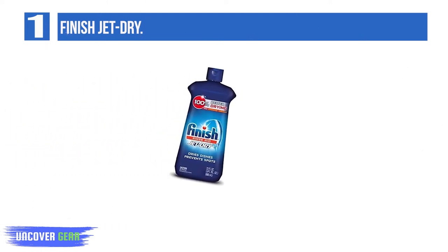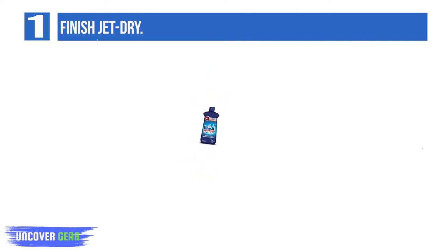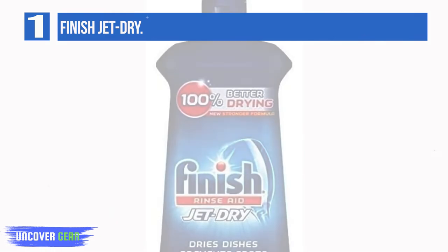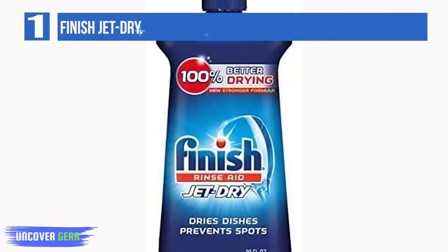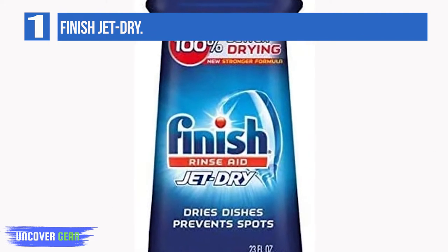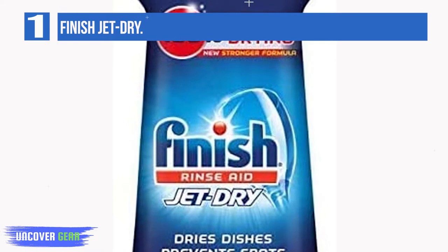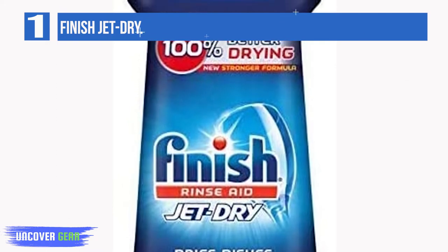With a generously sized bottle, experience shiny dishes and spot and film protection versus detergent alone with Finish Jet Dry Rinse Aid. It works with your detergent to rinse away stubborn leftover food, spots, and film for sparkling dishes, glasses, and utensils. Try this pairing for yourself to experience the ultimate clean and amazing shine.